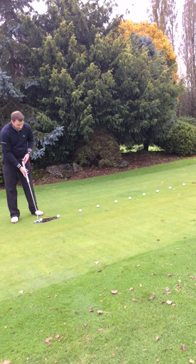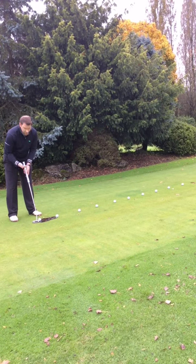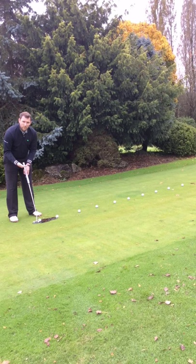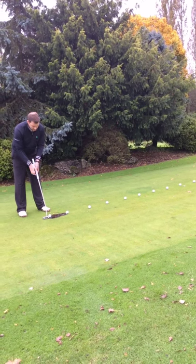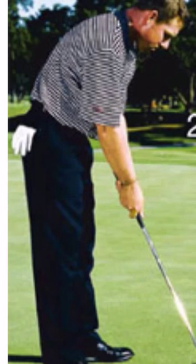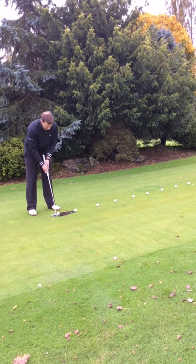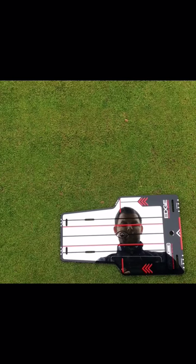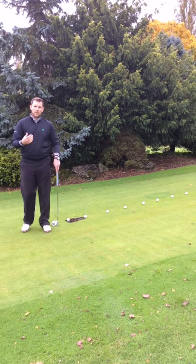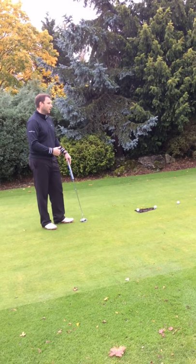It has to do with your eye line. It doesn't have to be over the ball because that doesn't work for everybody. Some players need to stand a bit further away and have their eyes inside the ball. Some players need to stand a little bit closer and be past the golf ball. Whatever suits you — whatever you need to get into that position to see the putt that you've seen from behind — is the key to holing more putts.